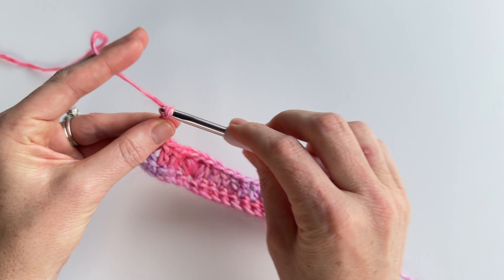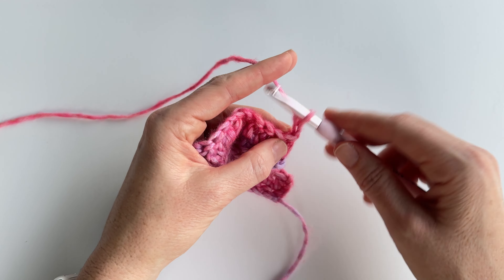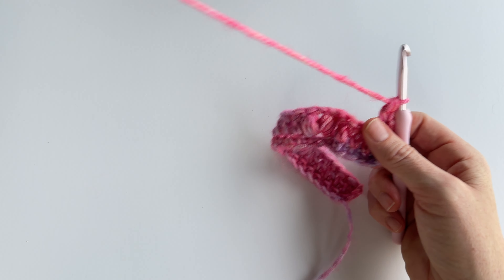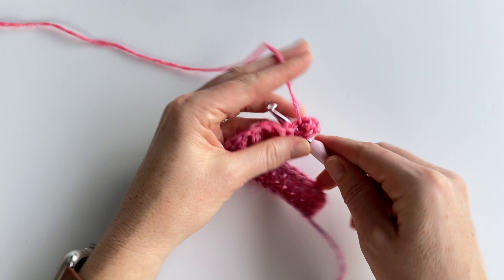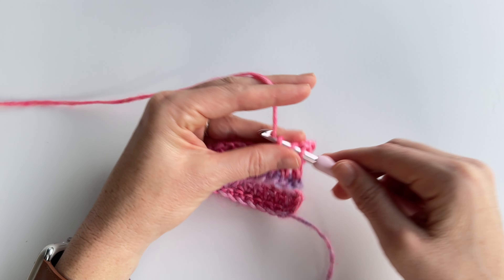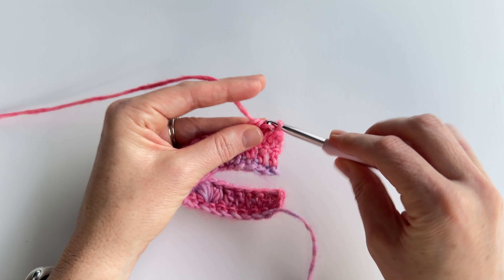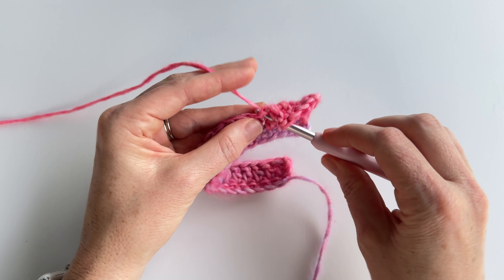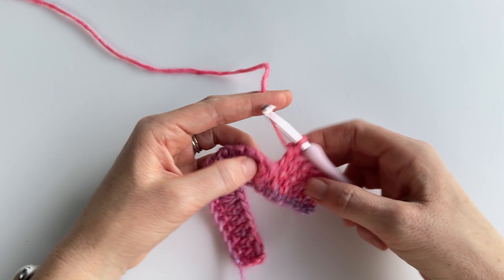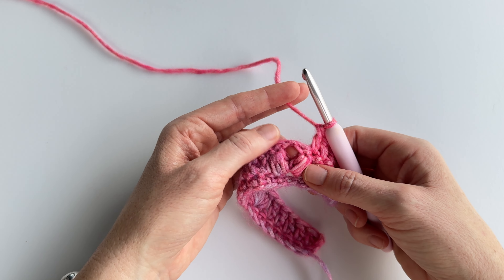Now we're going to chain two and turn our work, and we're going to double crochet in the first five stitches: one, two, three, four, and five. After you work your five double crochets, you're going to work your puff stitches into the chain one space that is between the puff stitches from the previous row.